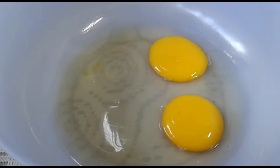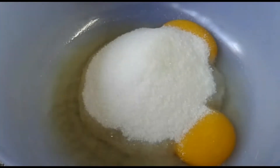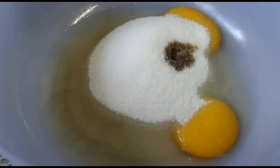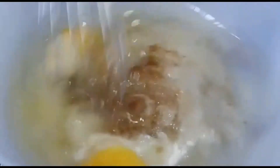So in this bowl here we have two eggs, and then to that we're going to add half a cup of sugar, a teaspoon of vanilla, and half a cup of vegetable oil. We're going to give this a good stir until it becomes nice and thick.